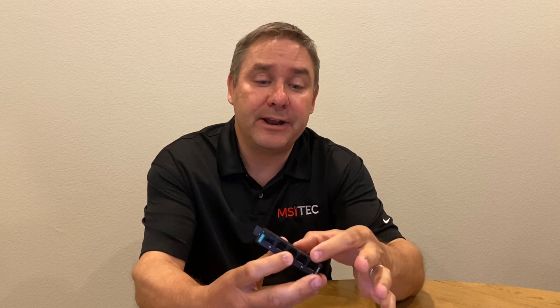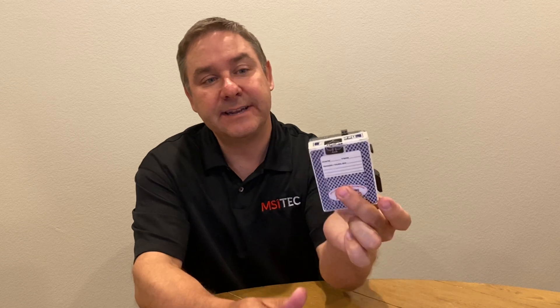A couple of the unique features about it: first, the size. It is remarkably small — roughly four and a half inches high by three and a half inches deep by three quarters of an inch wide, or roughly the size of a deck of standard playing cards, as you can see here.